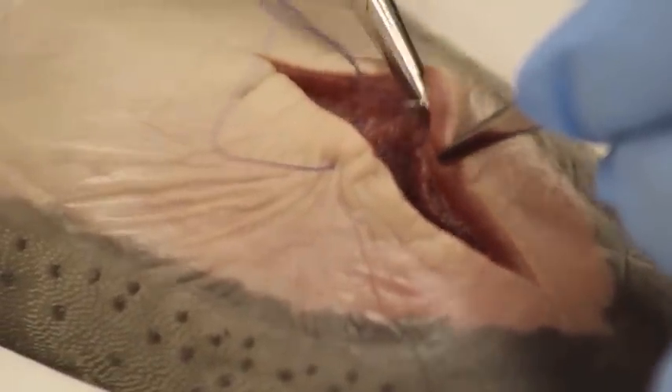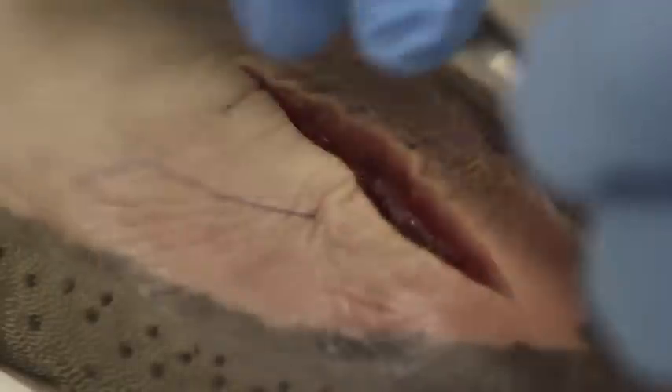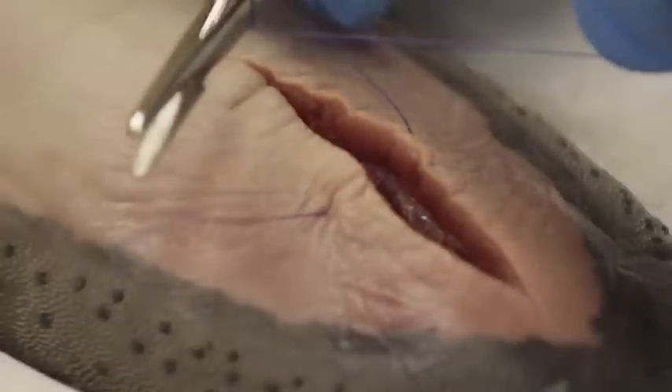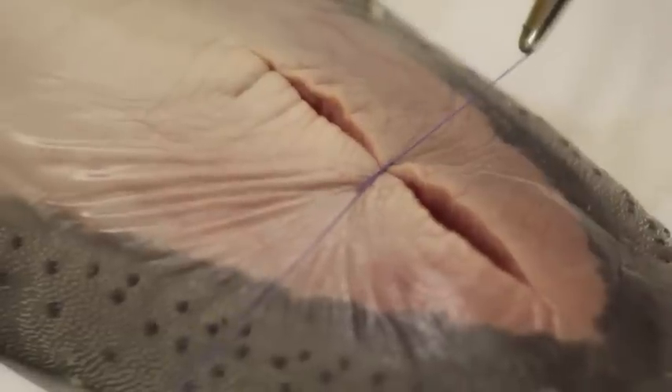Now we start tying — wrap once, wrap twice, grab this, and now we're going to pull. If it becomes loose, pull again and lock the stitch.